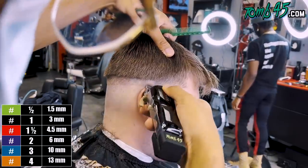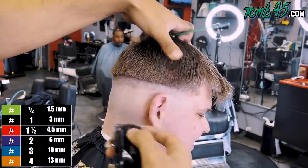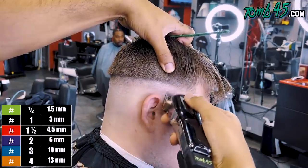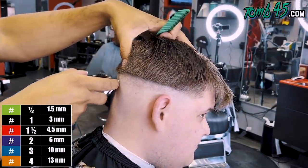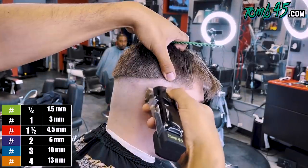That's the thing with this channel — we don't look for the best canvases. If you book an appointment with me, nine times out of ten I'm cutting your hair. The only way I'm not cutting your hair is if I've already cut it before or it just doesn't make sense for the channel.